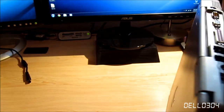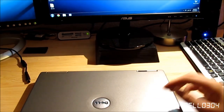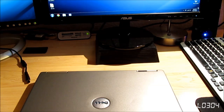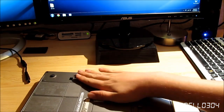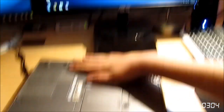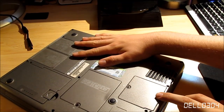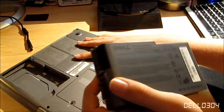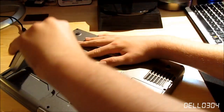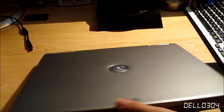The bottom's kind of confidential — it has my name and stuff on it, and it also has the Windows COA, so I'm not going to show too much of that. But we have our memory access right here, our wireless card, and the battery, obviously. The battery in this one is just a six-cell, I believe 53 watt-hour. It's completely dead, pretty much — it lasts about an hour. So it's not great.